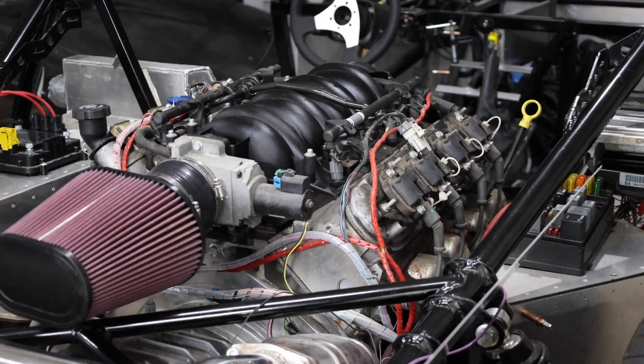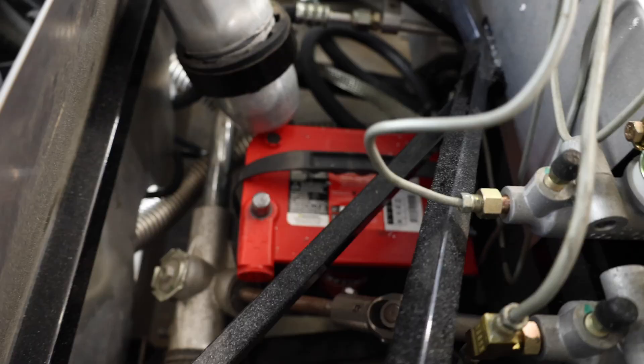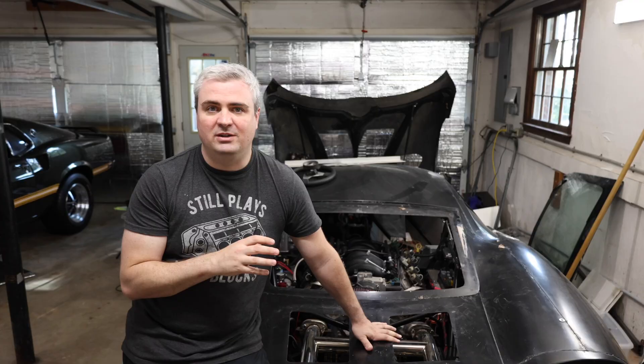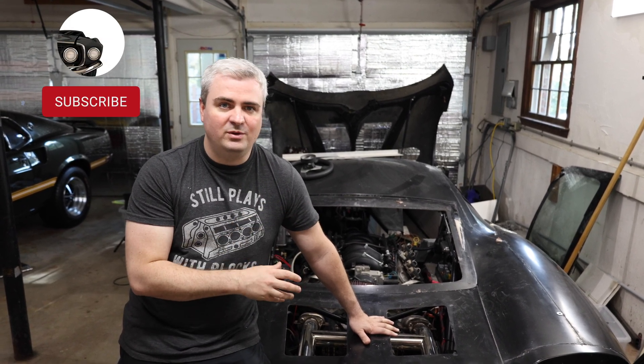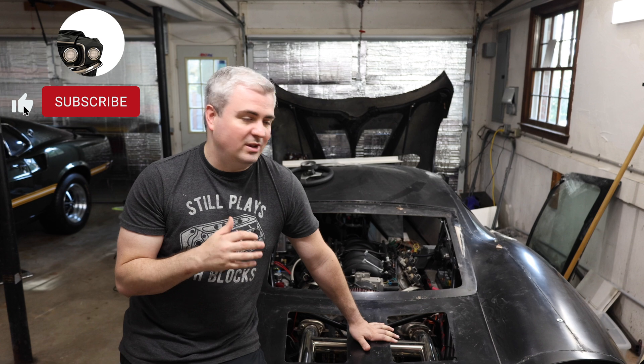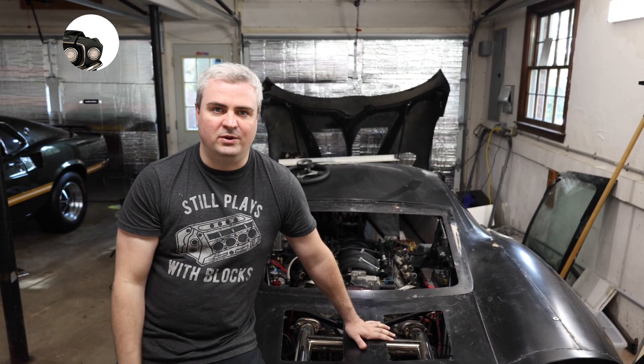The engine is in the rear, the transmission is in the rear, but the battery is all the way in the front. So the battery cable actually travels a long distance from the front of the car to the engine in the back. Let's go ahead and look at the wiring before we decide where we're going to put the fuse.